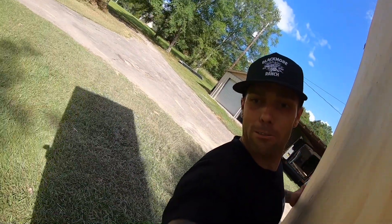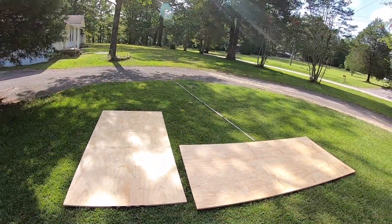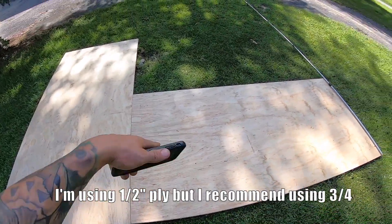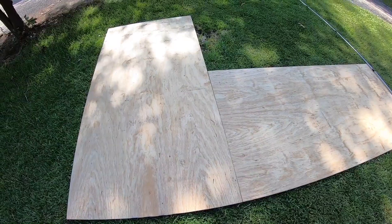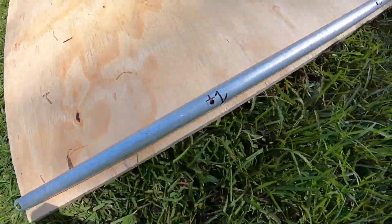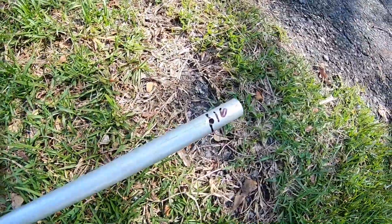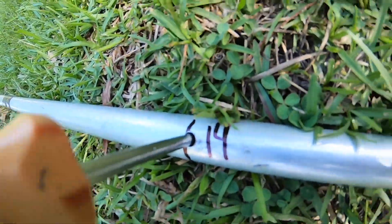The first step is to lay out your wood. I got the ply laid out — this is a four by eight sheet of ply, and this is also a four by eight sheet of ply. I got an eight-foot airbag coming so I want to build a seven-foot kicker. The pin's going to go there — one foot, two foot, all the way to 14, 15, 16 feet. I can do a 16-foot radius but I'm going to go with 14.